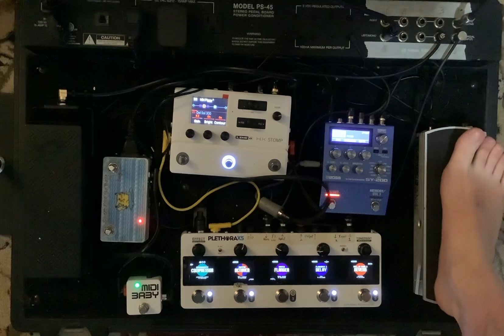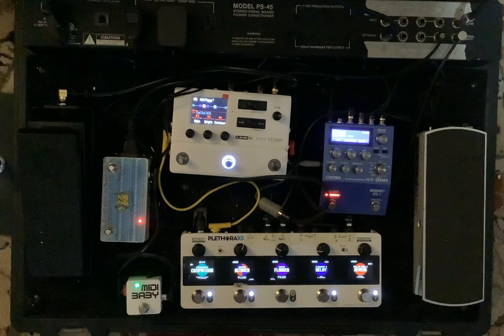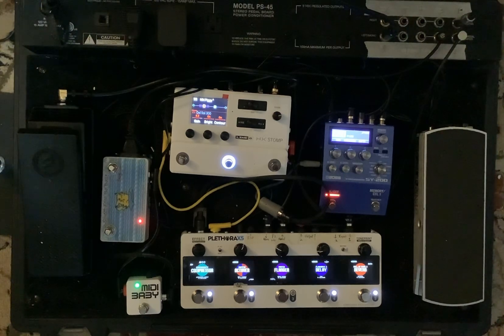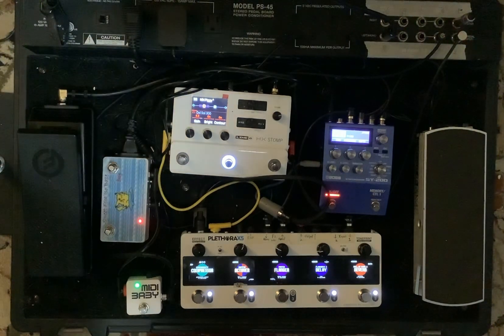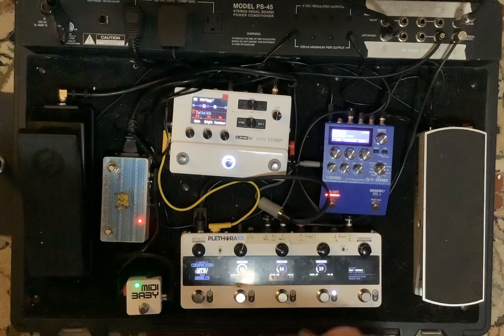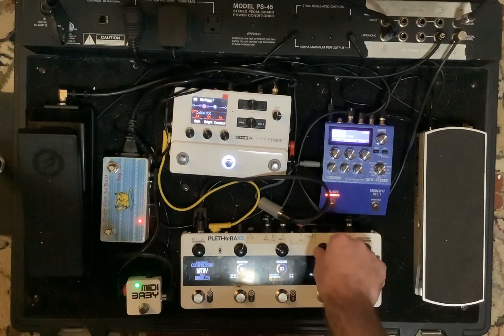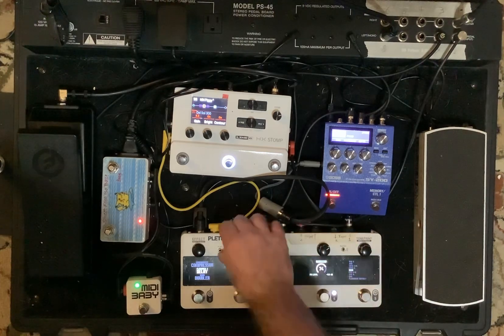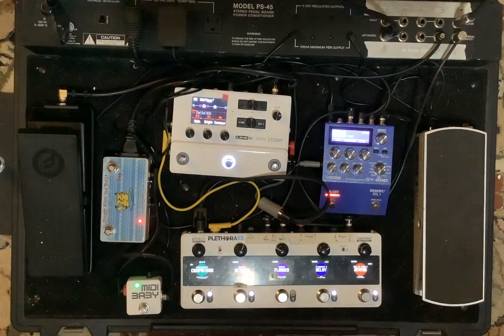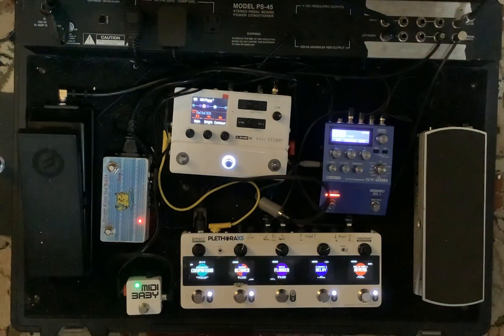I can mix in the guitar signal if I wanted to. It's a very light delay on that. I could probably bring that up a little bit, so I'll switch to edit, hit that delay, and bring up the effects level a bit more. I don't think I need more feedback or time — I just want more of it.